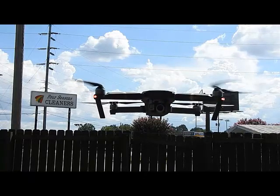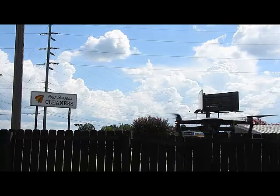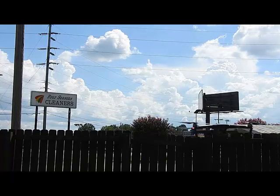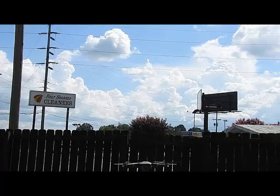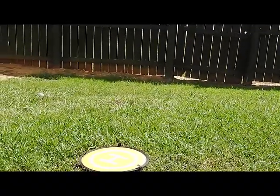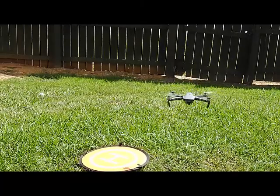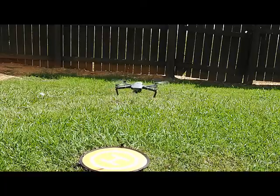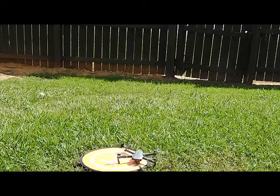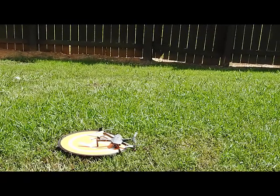I guess we're going to end there. I'll take it back to the landing pad. Not perfectly centered, but I didn't use the return to home — there's no reason to with it being this low, I don't think.